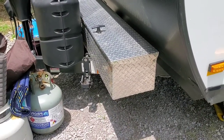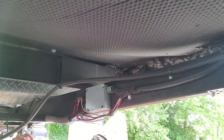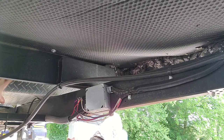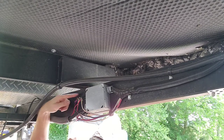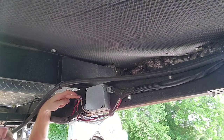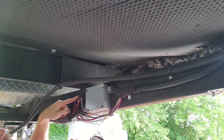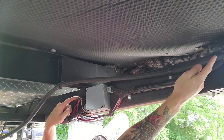Now I'm going to go underneath the camper and show you what to look for. The camera is facing towards the front of the camper. Here's my toolbox up here — this is where your batteries just came from. The battery cable from your batteries comes down and connects to this little bus bar right here. All the 12-volt connections are energized from this point — your whole 12-volt system runs from this bus bar.